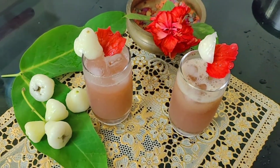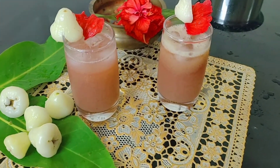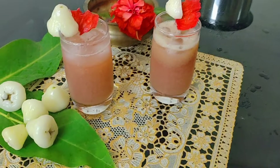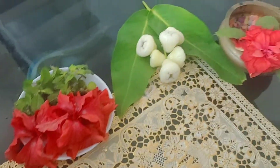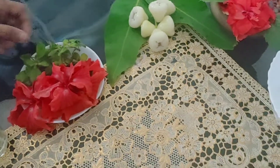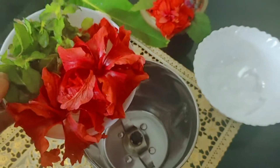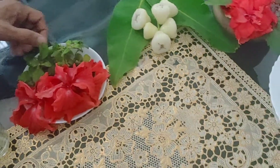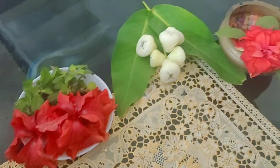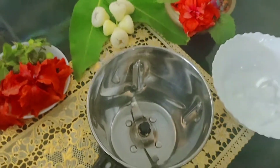Hi dear friends, here I am back again with another video. This time I'm showing you all a refreshing healthy drink for this summer. I use Java apples or rose apples and hibiscus to make this drink. Java apples are rich in dietary fiber and the hibiscus flower is rich in antioxidants. So let's begin.